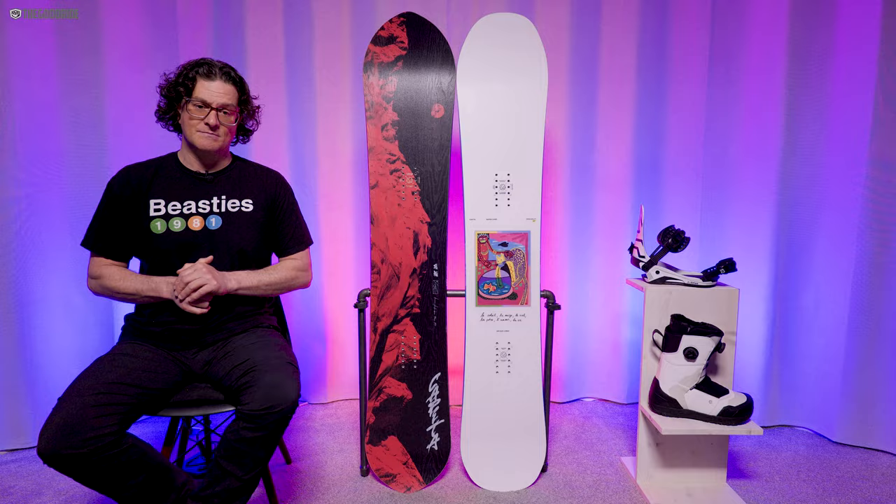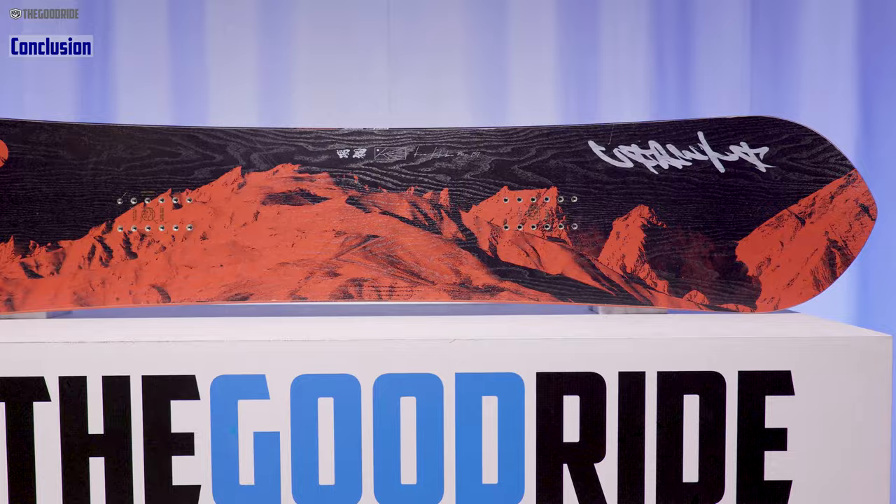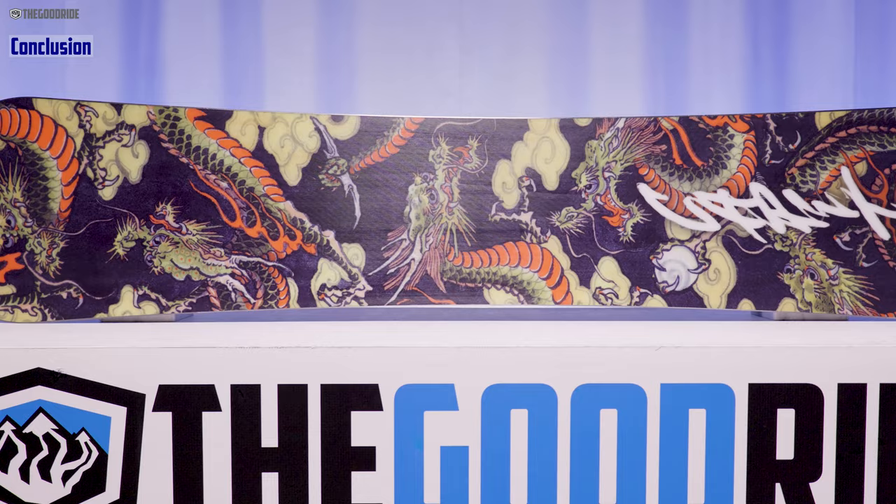Overall, if you're looking for a setback directional easy-floating board in powder that can also rip groomers, I don't know if this is your board. But if you want a tapered directional centered mountain freestyle kind of ride that rips groomers pretty well from a centered standpoint, also rides powder pretty well for being this centered on board, and you ride a lot of steeper terrain and you're turning the mountain into a park when riding powder — this could work for you.